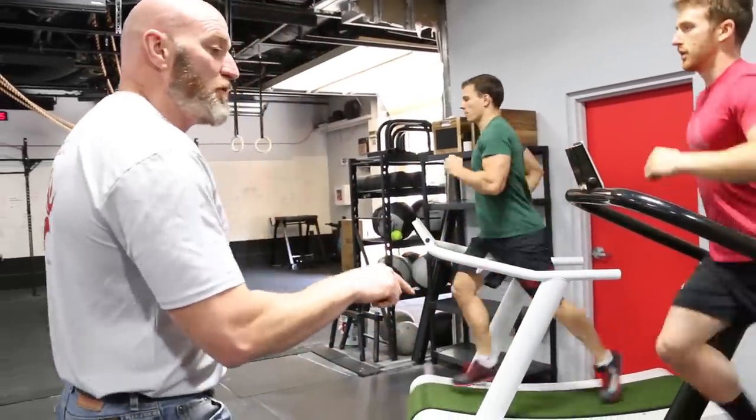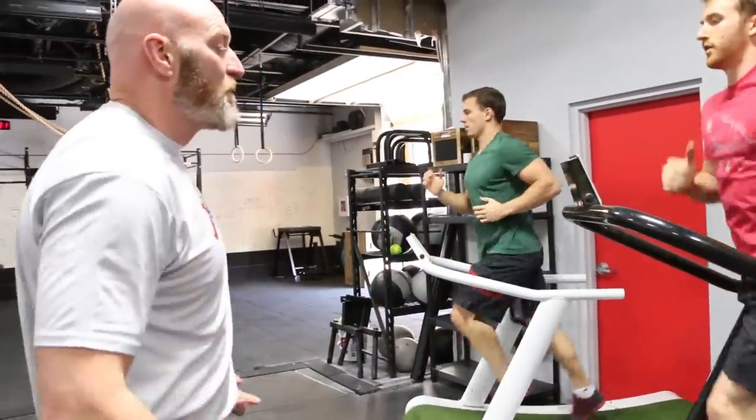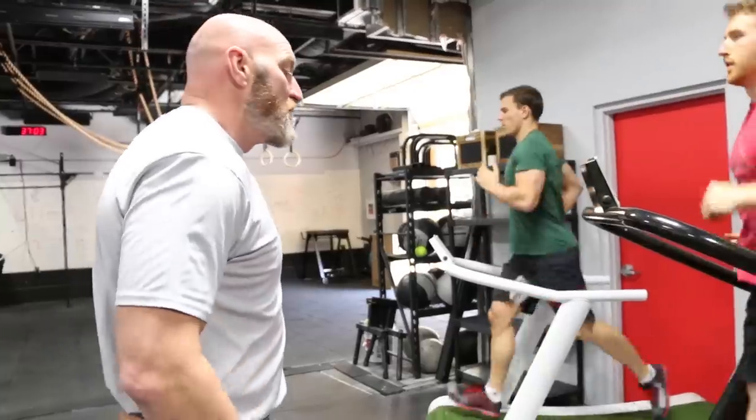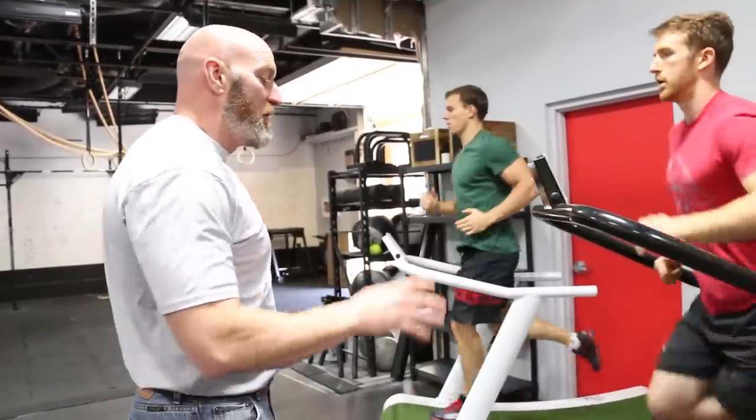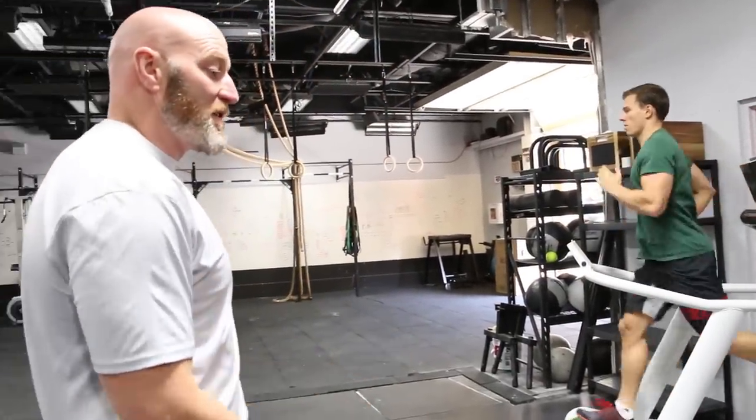And if you don't do that on a True Form Runner, you get exhausted. So this really teaches you to engage your posterior, to load with your posterior, and run in a relaxed, balanced position. Otherwise, it's not sustainable.